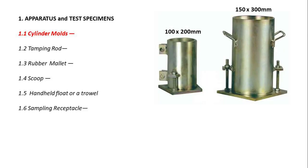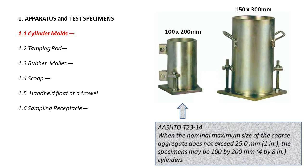Apparatus and test specimens. Cylinder molds: per AASHTO T23-14, when the nominal maximum size of the coarse aggregate does not exceed 25.0 mm, the specimens may be 100 by 200 mm cylinders.